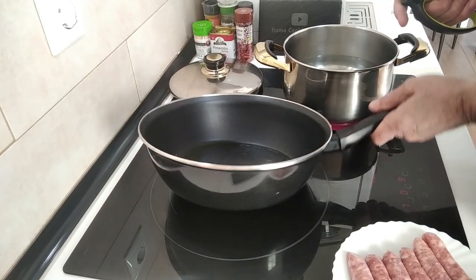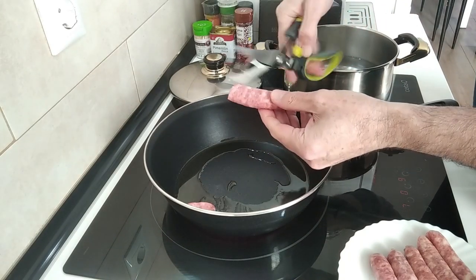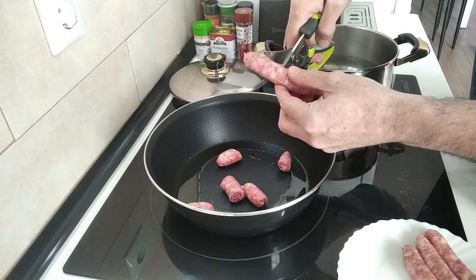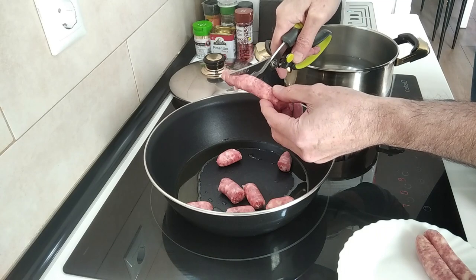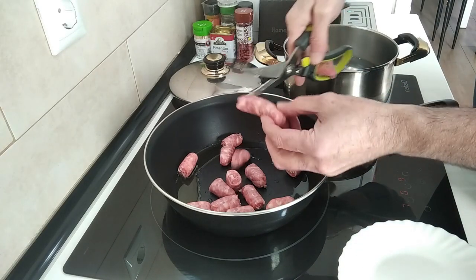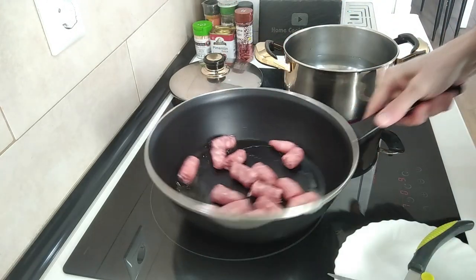The oil is getting hot, so let's snip these sausages. I'm going to do them in threes — I usually cut them with a knife but I thought I'd try these scissors, these are well good. I'm just going to leave them there to gently brown off.